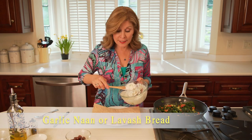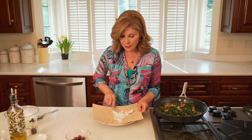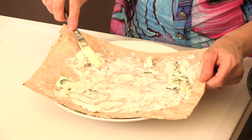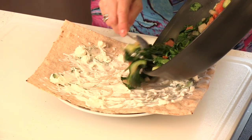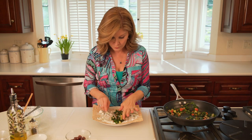Now we're ready to build the wrap. I take my tzatziki dip and layer it right down the middle, then spread it out over the wrap. I'll put the spinach filling down the center, and then add some olives — these are Greek Kalamata olives.